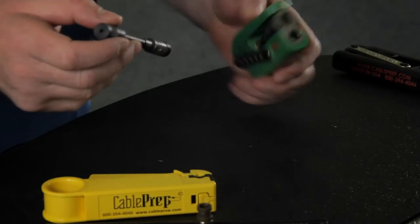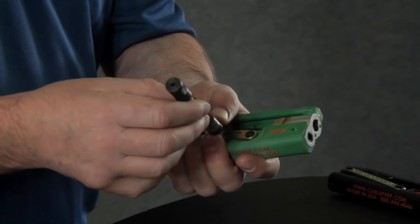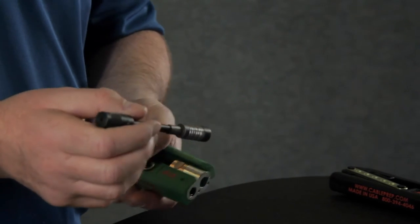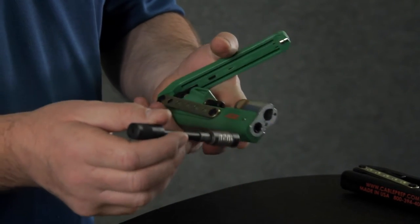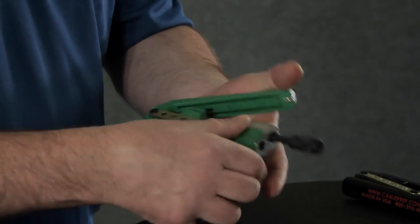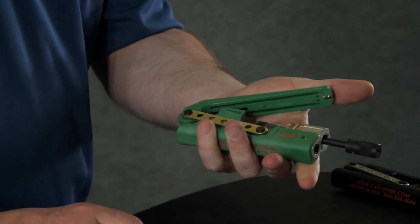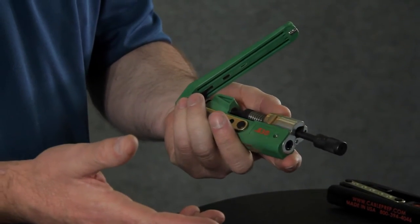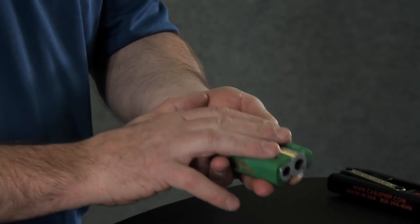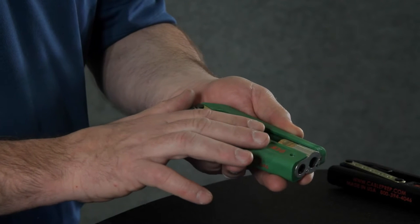Now I'm going to show you just how much that leverage means to you. What I have here is measured spring washers that are used in labs to check pressures and testing. This simulates four connectors at one time. As you can see, it's a one-handed operation. What the advantage is: if this tool can close four connectors at one time with one hand, obviously one connector is going to be extremely easy.